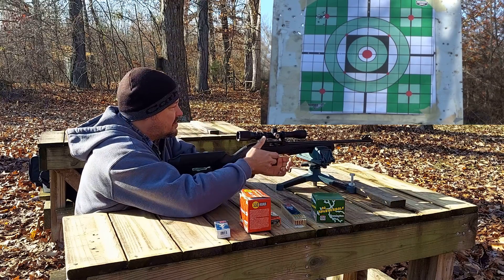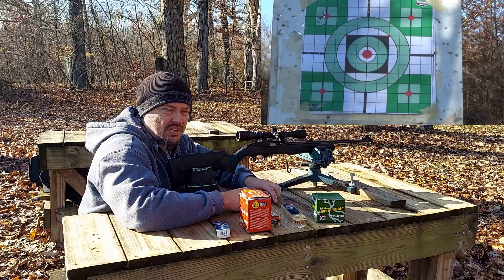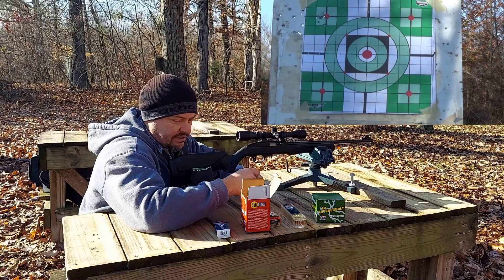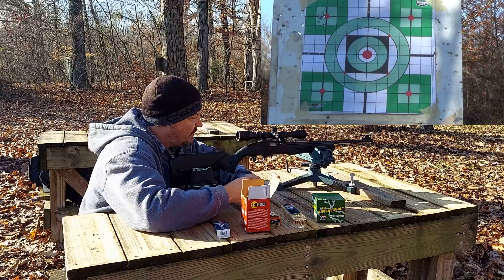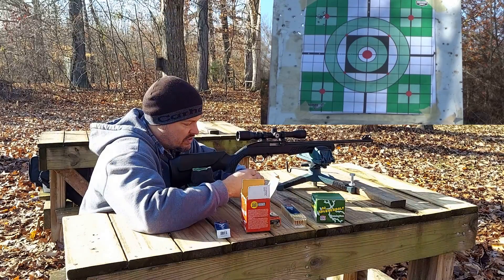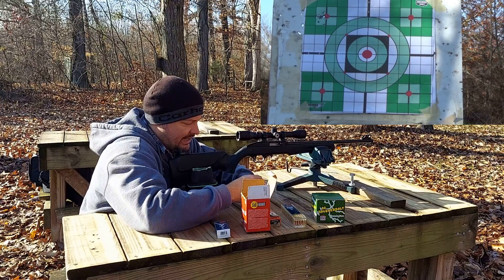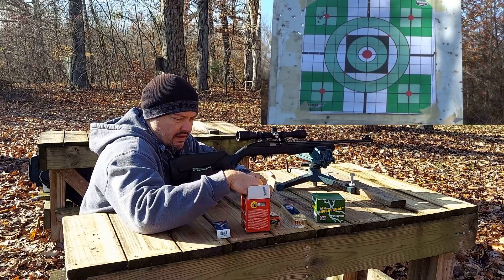Not actually too bad. CCI Standard does tend to shoot a little better than most 22 loads. This is definitely informal — everybody touts seasoning your barrel before shooting for accuracy, but I think for the normal guy buying one of these rifles, they're not really going to care about that. They'll just grab a box of whatever's nearby, and I think this is a more accurate representation of what you're likely to experience.